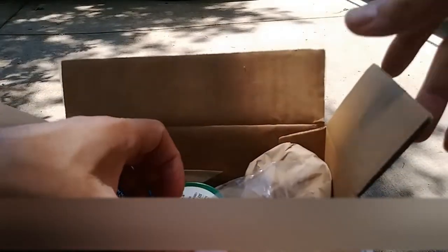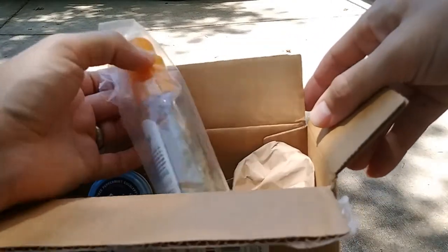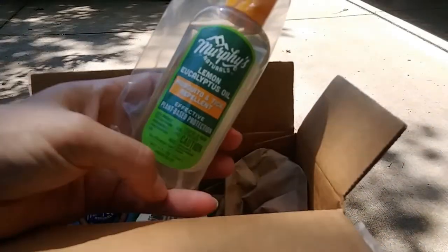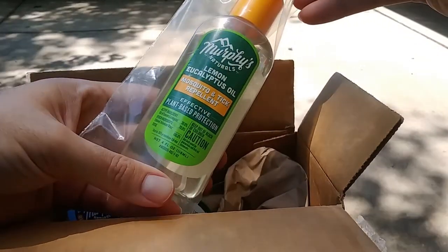Alright, so here's the package, here's my shipping instructions. And what did I pick up? I kind of forgot.